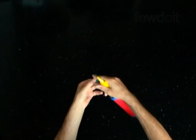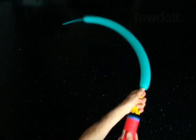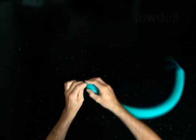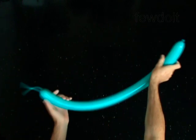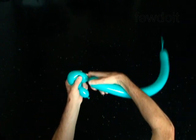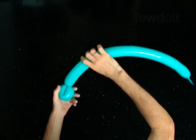I choose a blue balloon to make the arms and the body. Inflate the blue balloon leaving a 4-inch flat tail. Twist the first 2-inch bubble. Twist the second 4-inch bubble. Lock both ends of the second bubble in one lock twist.